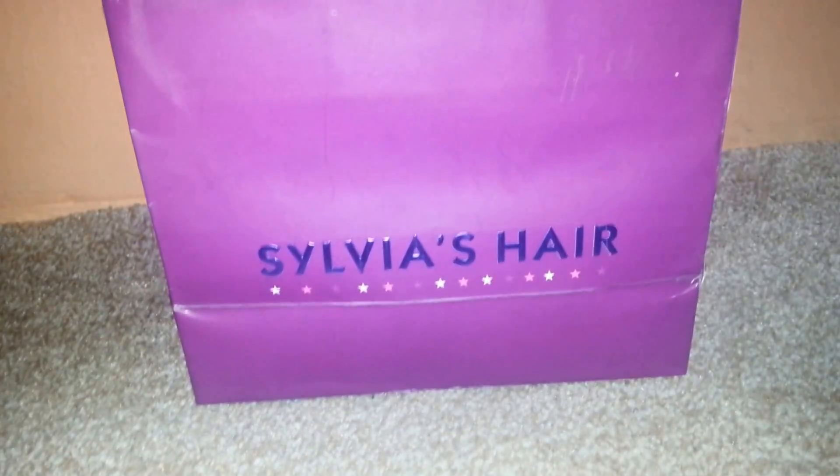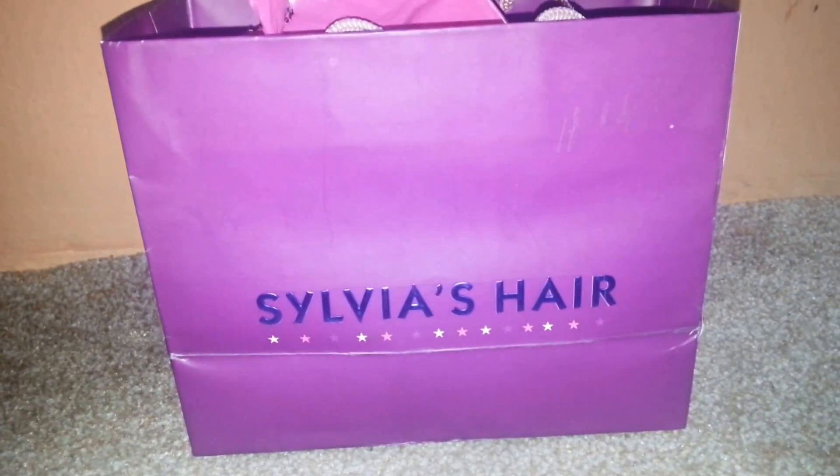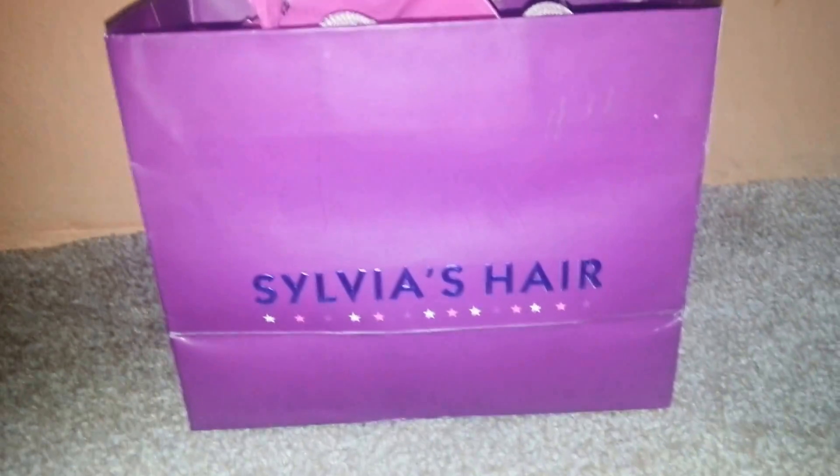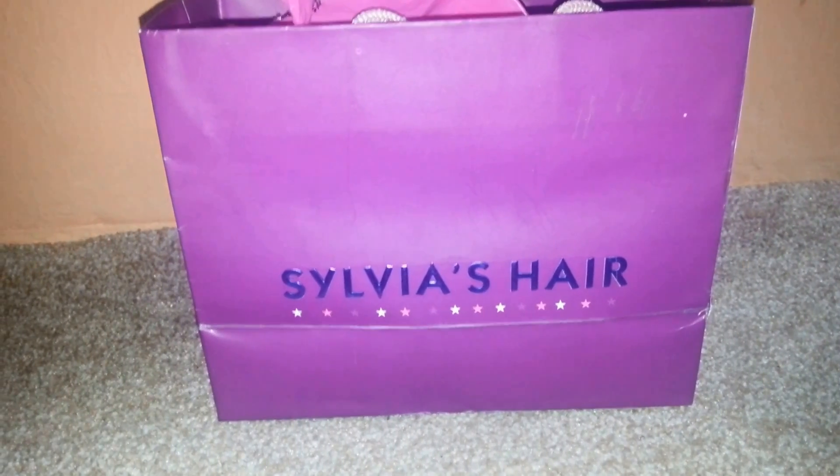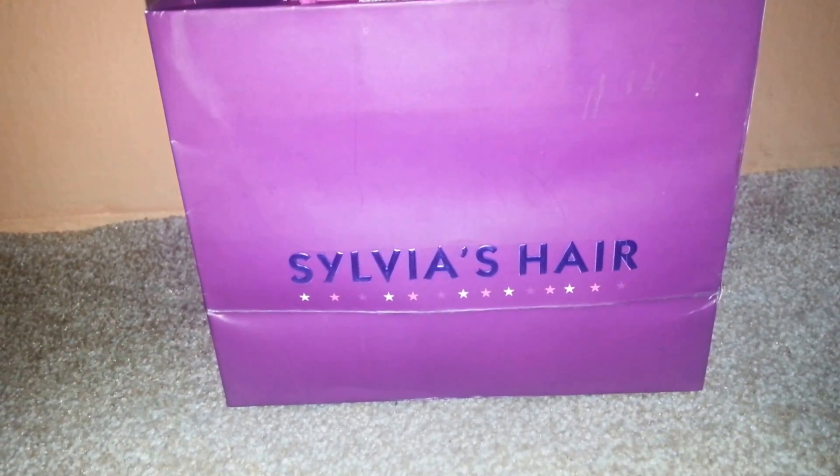I don't usually blog about hair but I saw this and I just had to be a part of it. So the name is Sylvia's Hair. But I'll show you more.